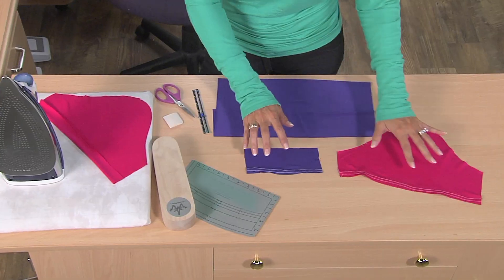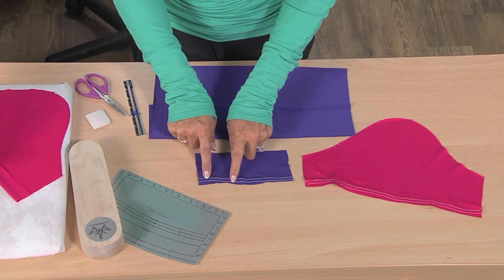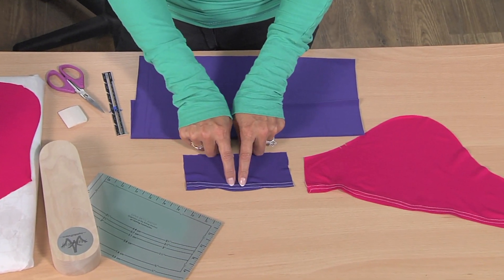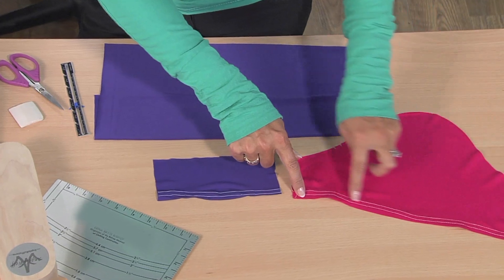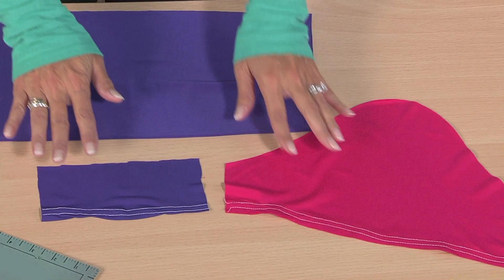Here's a quick fashion tip of the day. If you're trying to hem knits, sometimes they end up all wonky — you can see that just looks terrible. The stitches are real narrow, and you can see all the wrinkles. You're not going to be able to get rid of that. So if it sews like that, it's like that for good.